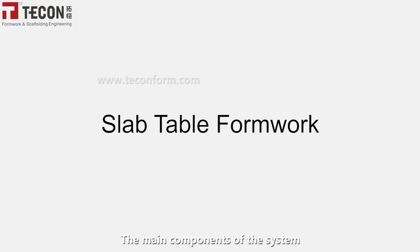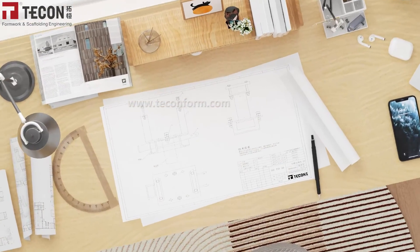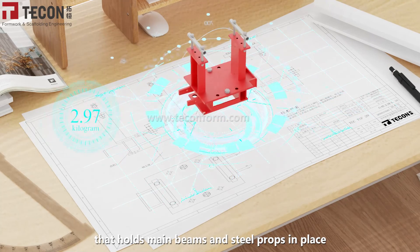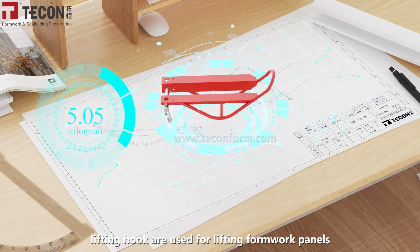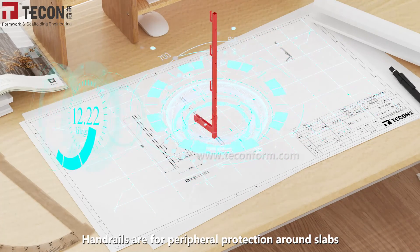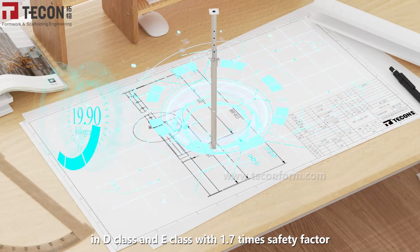The main components of the system include fixed table heads, which are the main accessory that holds main beams and steel props in place. A lifting hook is used for lifting formwork panels. Handrails are for peripheral protection around slabs. Heavy-duty shoring props are available in D-Class and E-Class with a 1.7x safety factor.